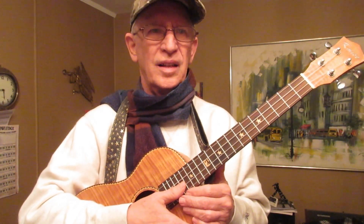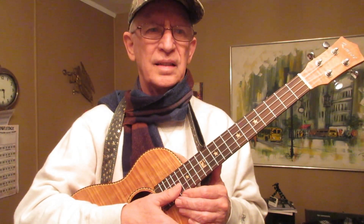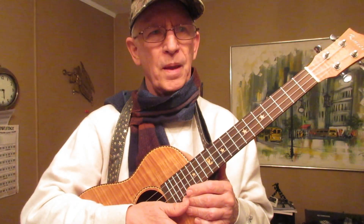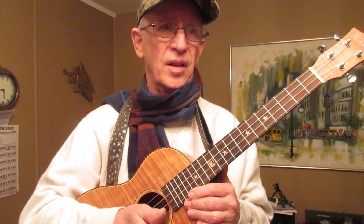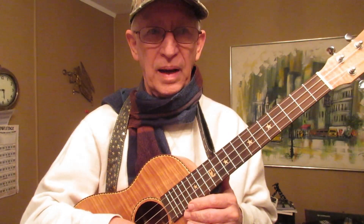What you don't need are ukuleles that look exactly alike or do exactly the same thing. Why have two concert ukuleles tuned G-C-E-A unless one is electric and the other one isn't? For that matter, make them all electric and you won't have to worry about that.